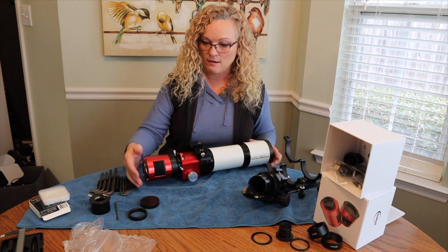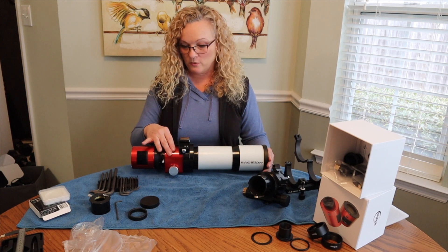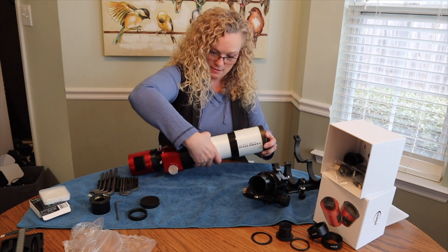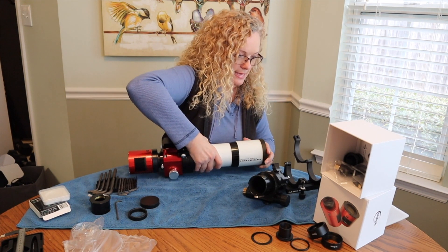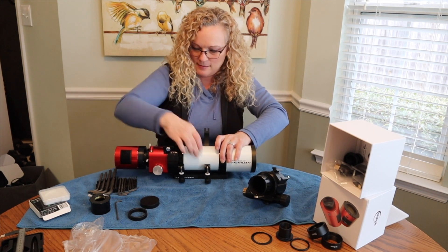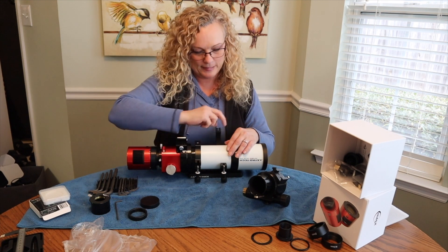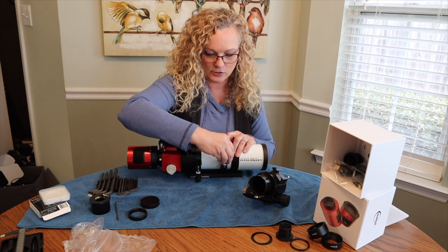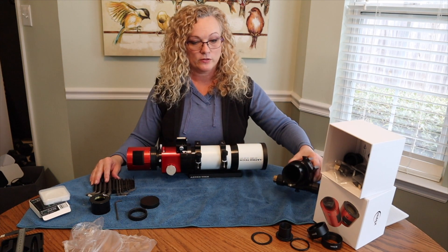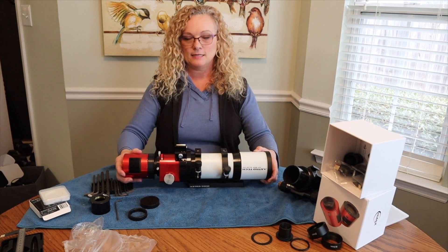So now I have automated this telescope with a Moonlight motorized focuser and simplified my filter swapping. Now we just need to put it back in the rings. I'll line this up just like so. I will have to shift this to get my weight balance, but I'll worry about that a little bit later. And just like this, we are done. Stock focuser removed, autofocuser installed, filter holder on — just like that. Easy upgrade.